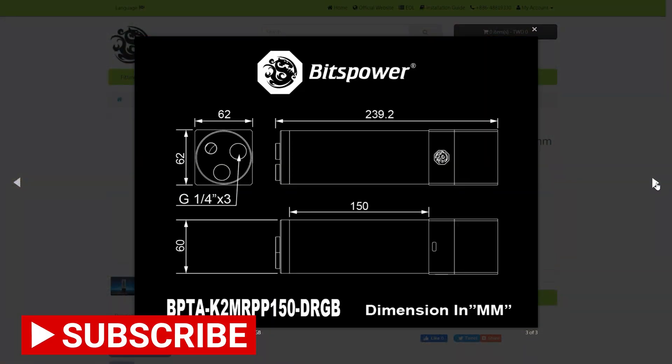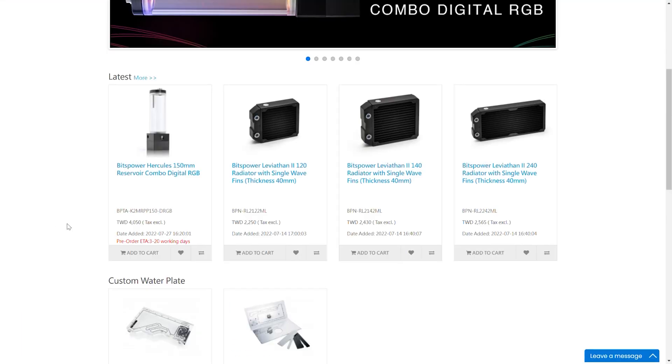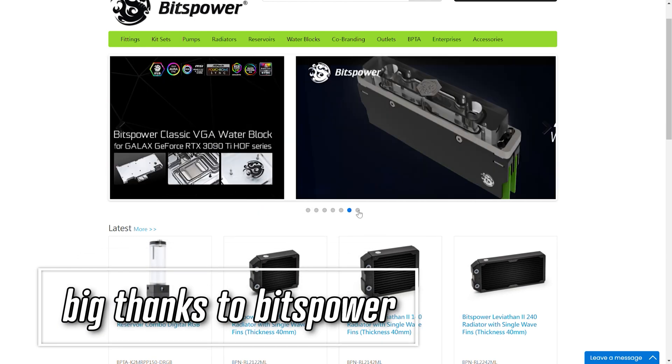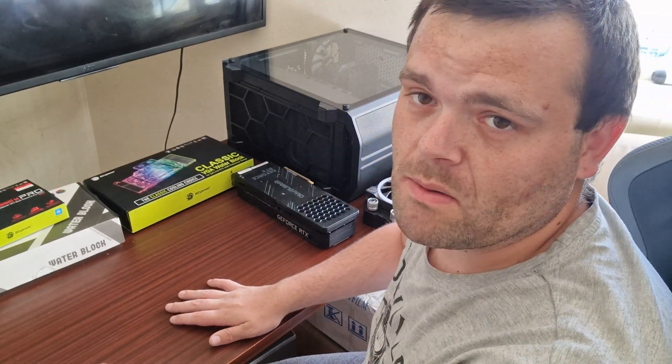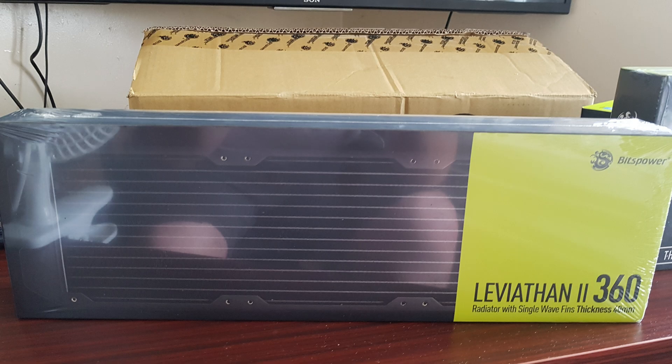Hey guys, this is Richard from Welshie Tech. Do you want to water cool? Head over to Bitspower.com and get your water cooling bits right now. Thank you to Bits Power for sponsoring this video. This is me water cooling my graphics card. I've got a couple of upgrades — one is a 360 millimeter, 40 millimeter thick radiator. Bits Power sent me over the Summit M Pro CPU block for AMD.